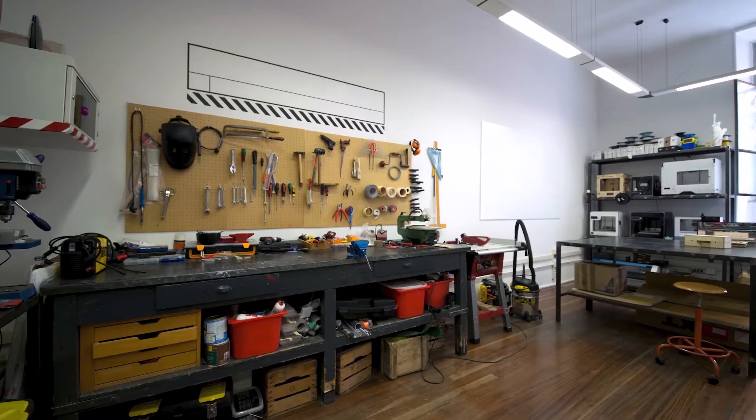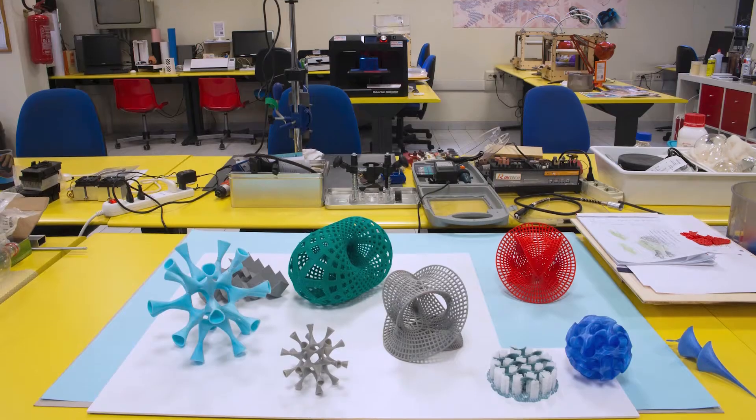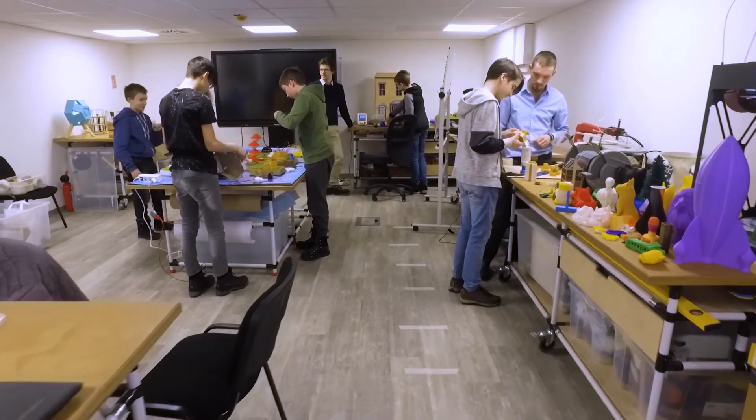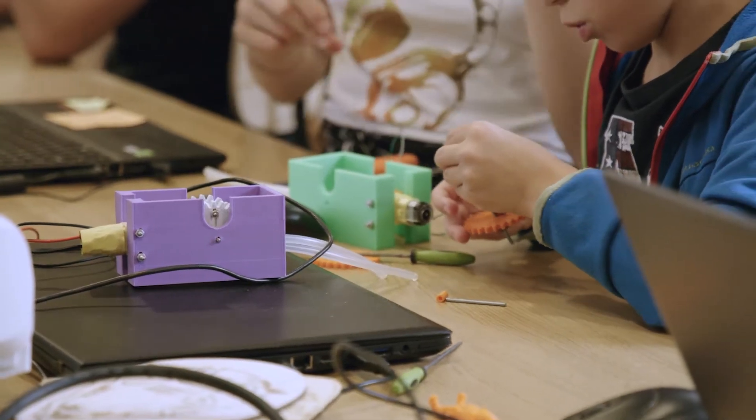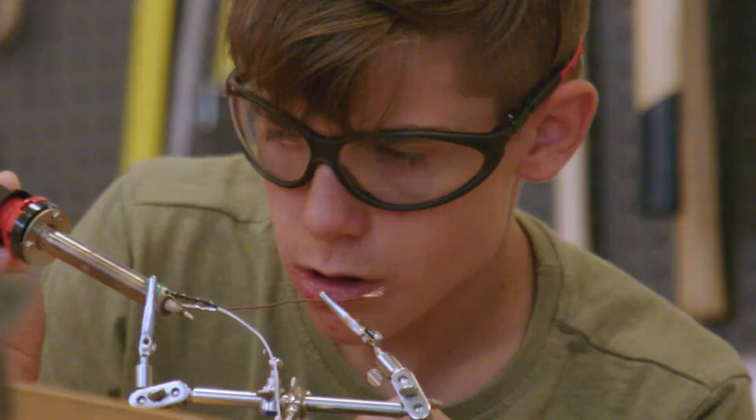The boxes contain everything you need to start teaching in a makerspace, STEAM lab, science lab, or any similar learning environment. Our goal was to help teachers make the most of existing STEAM educational resources in teaching children essential soft and hard skills.